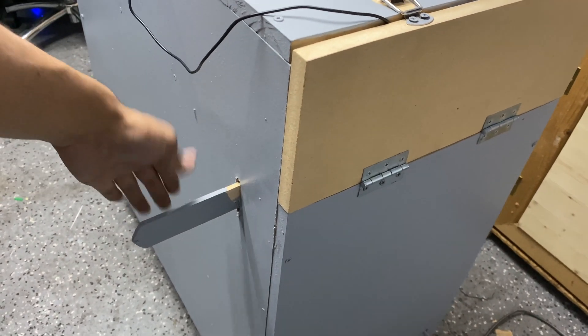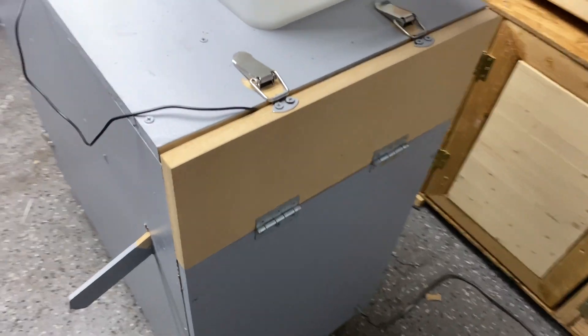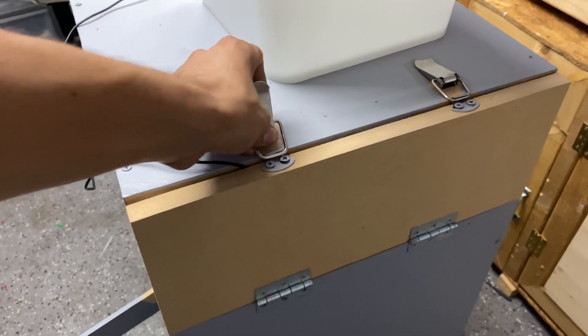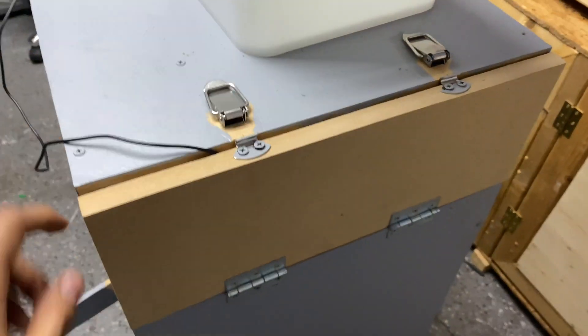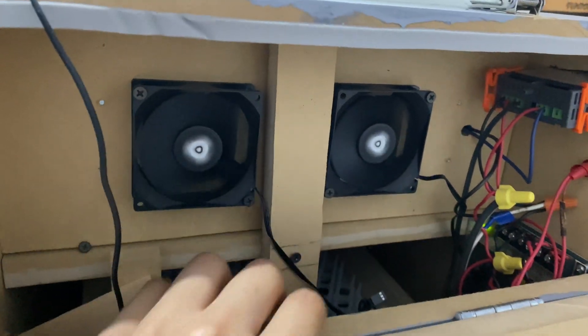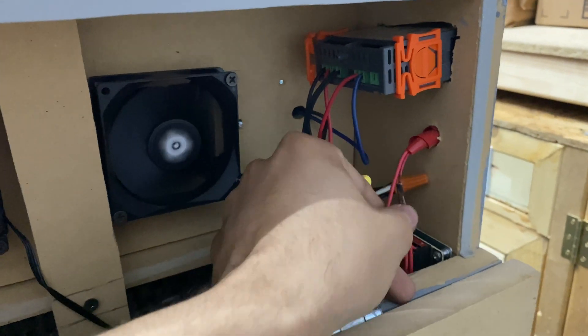Starting from the back, we have the rear access port to all the electronics and wiring. We've got our two fans for heating, our Inkbird thermostat, fan button, our DC adapter to power the fans, and then you can see we've got our turner which brings it up and down.